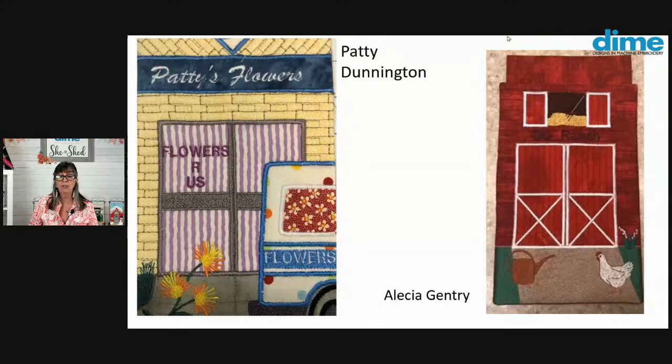Here we have Vicki Fisher — she did a very traditional door, just like mine. And Chris Yost went a completely different venue, transforming her hospital into her fabric and craft store. Her sign says 'Curbside Pickup,' and she added a little sewing machine. Patty Dunnington went the floral route, adding 'Patty's Flowers' and a floral delivery truck. And Alicia Gentry used the shell of the door to transform it into her own barnyard — she learned an awful lot of digitizing skills in that process.